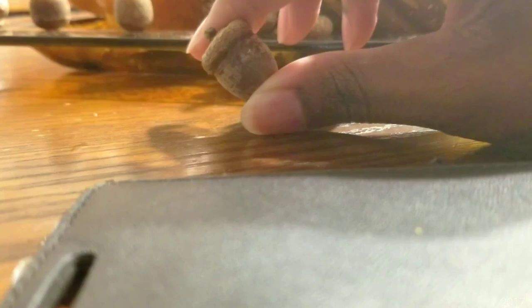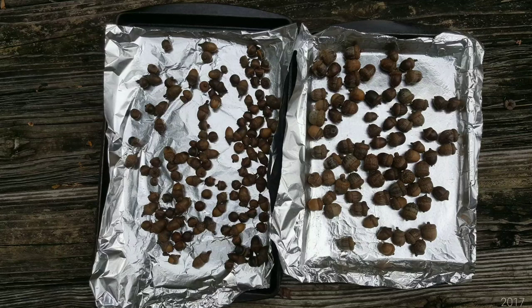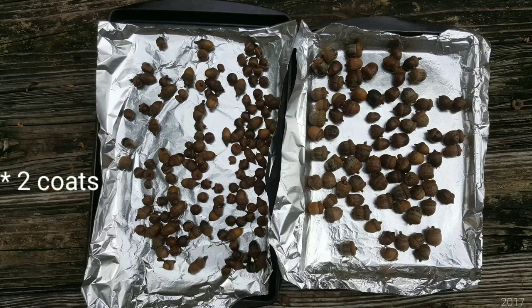I then used the tip of the glue gun to even out the glue on the acorn to make it look flush. Looking back at this, I would have used super glue or some other adhesive that dries clear so that the hot glue isn't as noticeable. When you are done, give your acorns a clear coat of spray paint. Please do this outside because spray paint emits strong fumes.